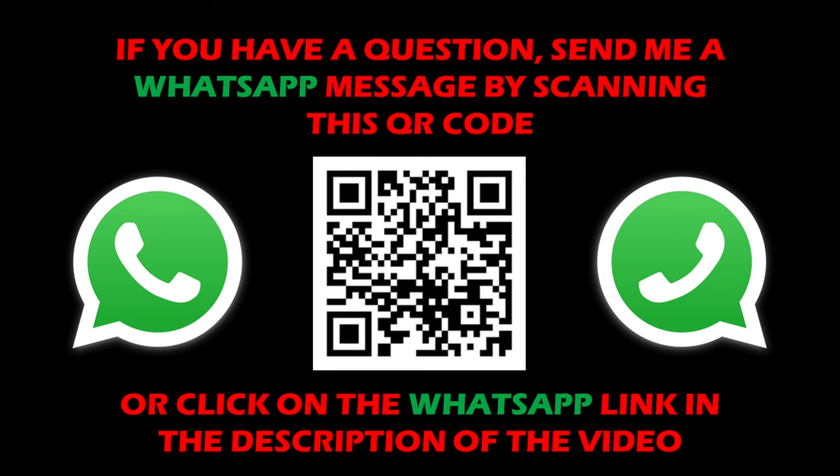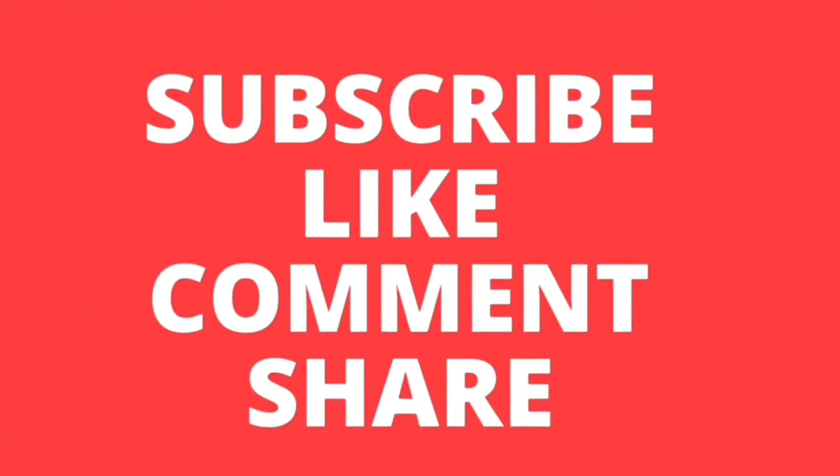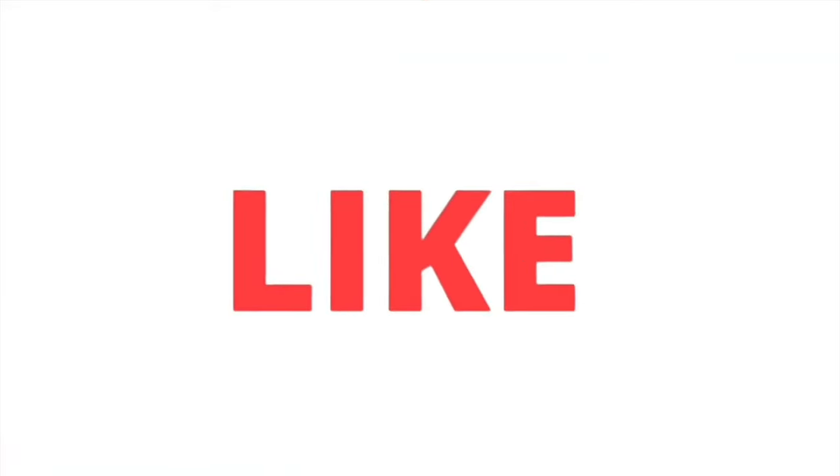That's it guys. If you have any questions about this device or any other device, just drop me a WhatsApp message — I've provided a direct WhatsApp message link in the description of this video. Please do subscribe to the channel, like this video and share it with your friends. Thanks.